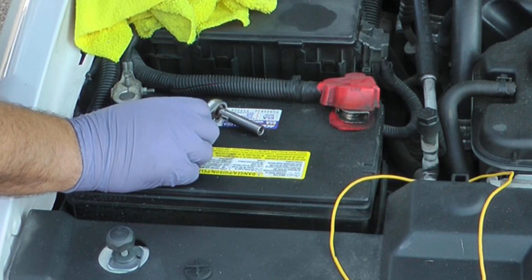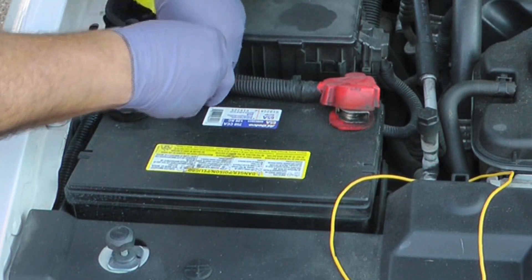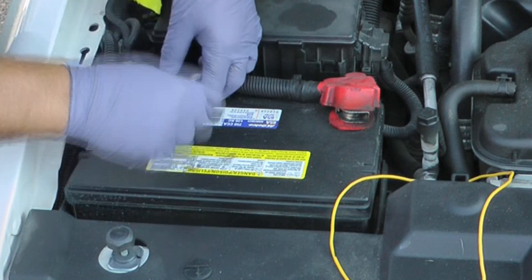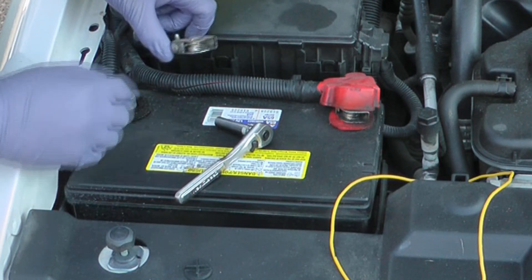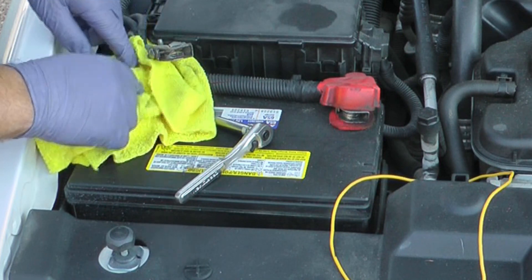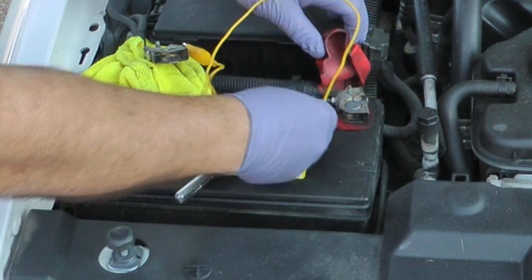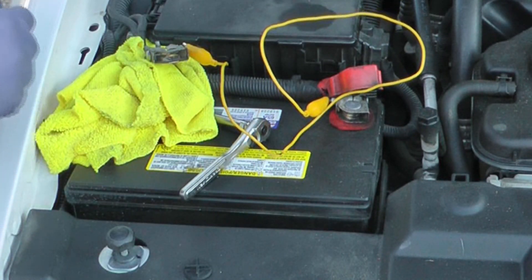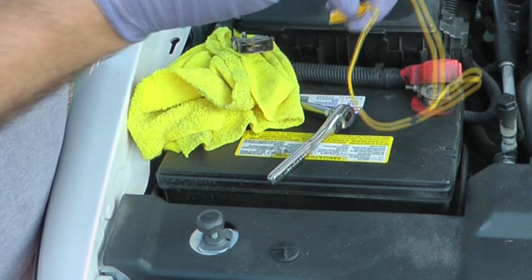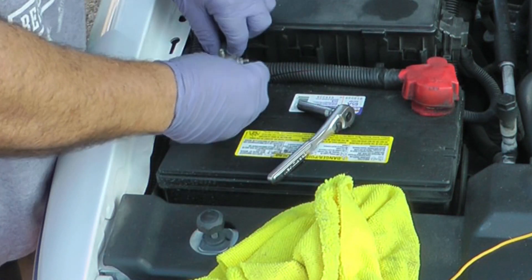I've never needed to recalibrate the throttle body when I've cleaned it — I've just put it back on and it's worked fine. But if you want to recalibrate, or if it's not working right, here's the process: remove the negative cable and put something to keep it from accidentally touching. You don't want it to ever touch there. Then connect here to the positive and leave that for a couple of minutes. Disconnect from the hot first — the main reason is so you don't accidentally touch while it's connected to the hot, touching the ground somewhere.